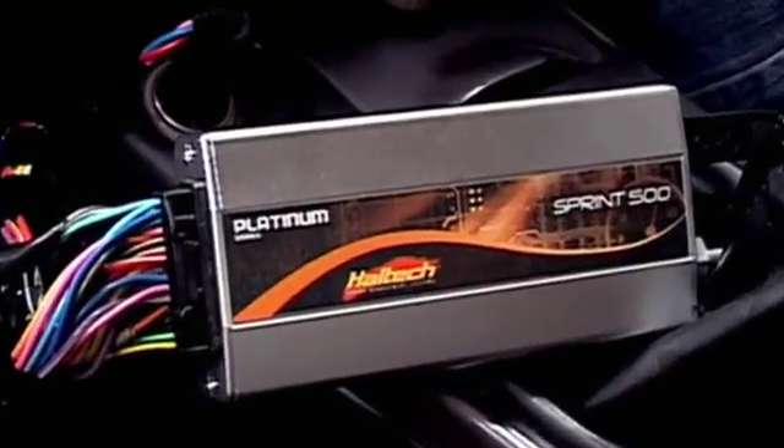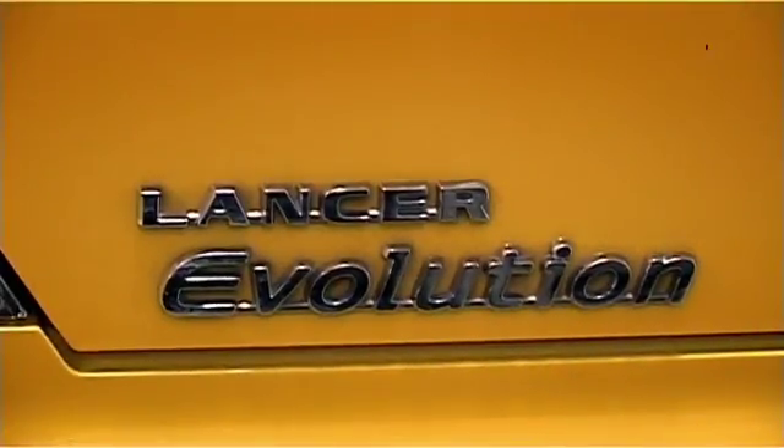Hi, I'm Matt from Haltech and today we're going to be demonstrating how to set up and tune Transient Throttle Enrichment, or Throttle Pump. To do this we're going to be using the new Platinum Sprint 500 on our Mitsubishi Lancer Evo 9.